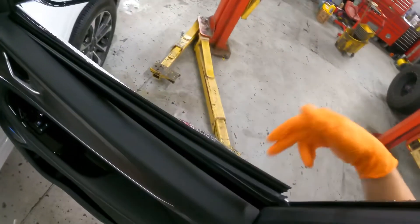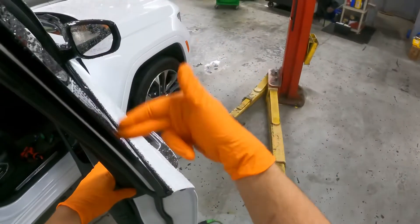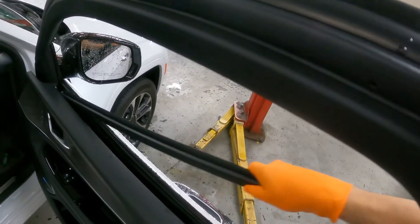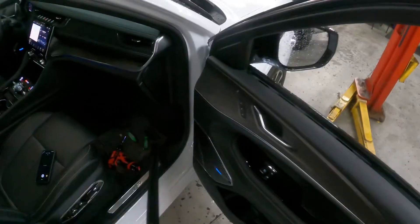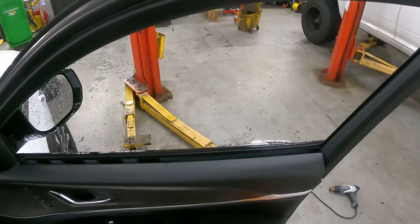When you extract this gasket, make sure you don't scratch this pillar right here. Pull out and slip it out. Put this in a safe spot so it's not going to get damaged — and there you go, ready for bottom loading.